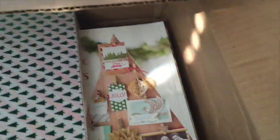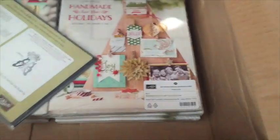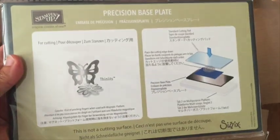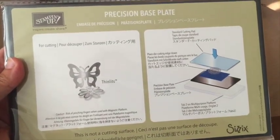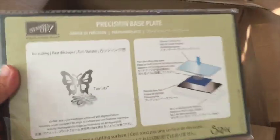This one is so cute — this is the acorn punch, but there's actually a coordinating stamp set for it called 'A Corny Thank You.' I'll do a video on this. And this one is for those of you who get frustrated with fine little dies that don't always pop out properly — this is the precision base plate. I'll be doing a video for you on that this week.